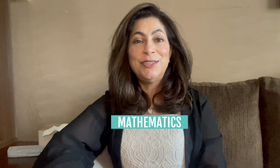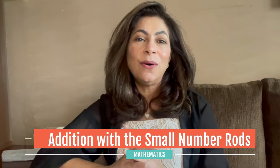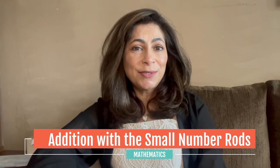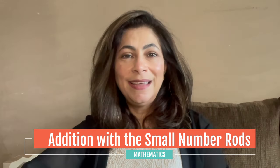Hi there and welcome back to our channel here on YouTube. I'm Jenny and today I'm super excited to introduce you to a wonderful Montessori activity called Addition with the Small Number Rods. This activity is all about making addition fun and easy to understand for children. We'll go through how to use the small number rods for adding numbers together. It's a fantastic way to show children how we can get bigger numbers from adding smaller ones. Plus, this is going to be their first time learning how to record their addition sums, which is a big step in their math journey. So let's get started and explore how these colorful rods can make learning addition a joyful experience.